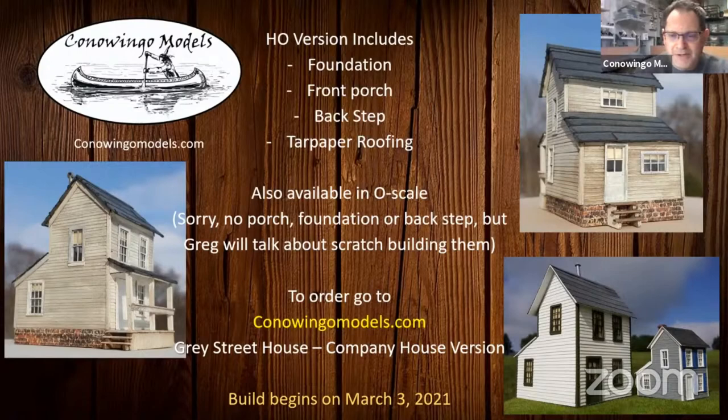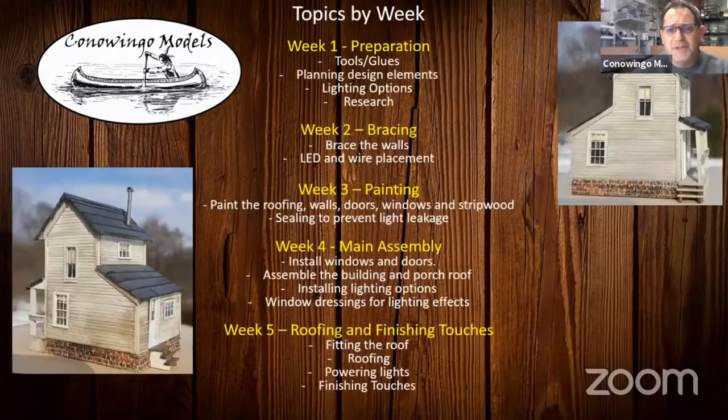So we're going to go through the preparation first. Greg already talked about your tools and your glues, and then we're going to head into some planning — your design elements, what you want to do with it, some lighting options. A neat little topic that applies very well with this house is the research, because I actually looked at houses in Chesapeake City, Maryland, and there are a ton of these houses. Not one of them looks anywhere near as small as this one does, because I think what they did is they taxed by the width of the street that you took up. So you might have a house that's 10 feet wide and it's huge in the back — that was to keep the taxes down. So we'll go over that and some neat things that have happened with those houses in Chesapeake City, which gives you a bunch of different ideas of what you could do with the kit.